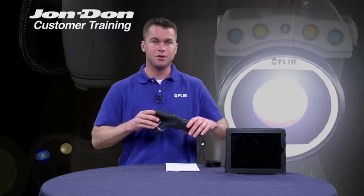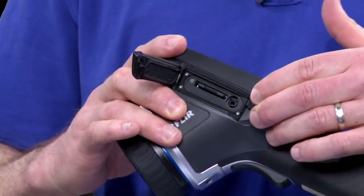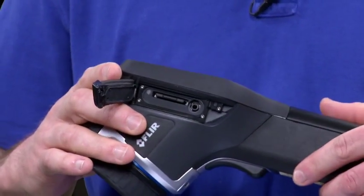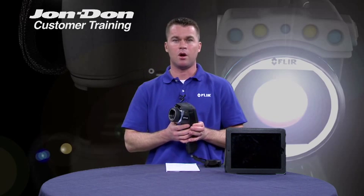E-Series cameras are also equipped with video out. Having video out allows you to connect to an external monitor, an LCD screen, an overhead LCD, and also connect it to a digital video recorder. So if you wanted to record your walkthrough or your scan, you can connect the camera through the video out feature right to a digital video recorder.